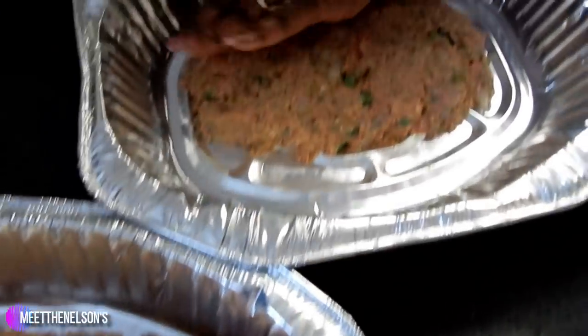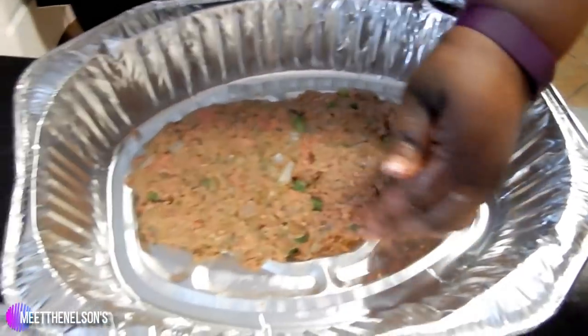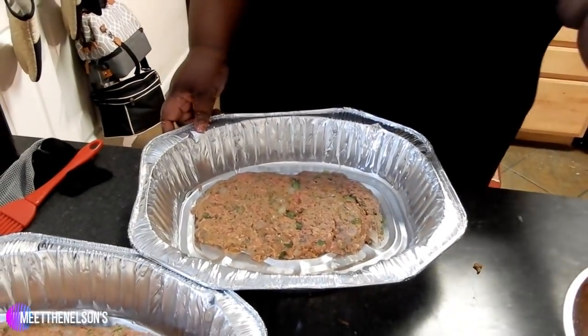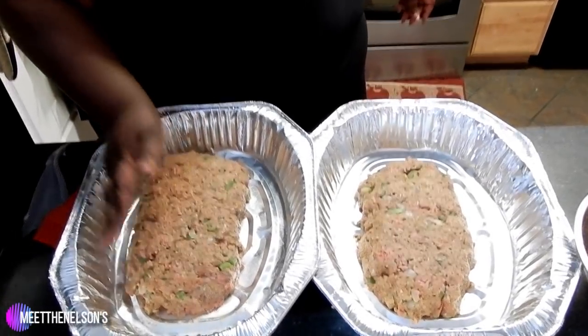We'll put these in the oven and let them cook for about 30 minutes, then drain off any fat that has gathered in there. Once you get done with that, you'll add your top coat, which is your sauce, and then put it back in the oven and let it cook for another 30 minutes and then you'll be done.